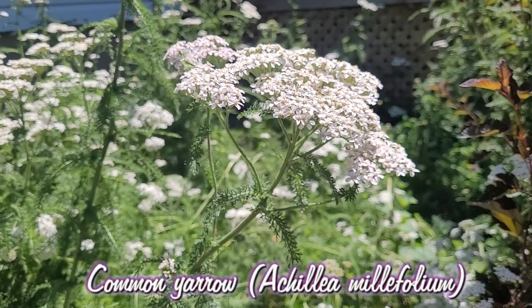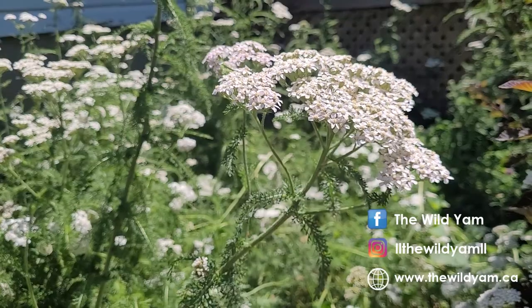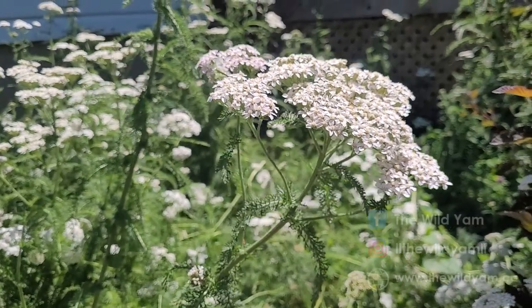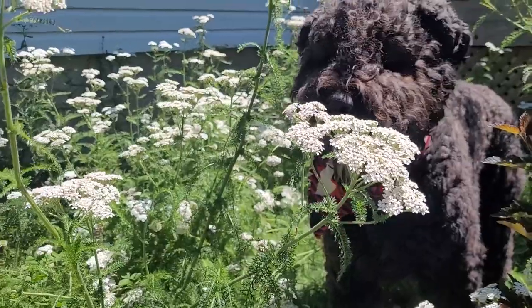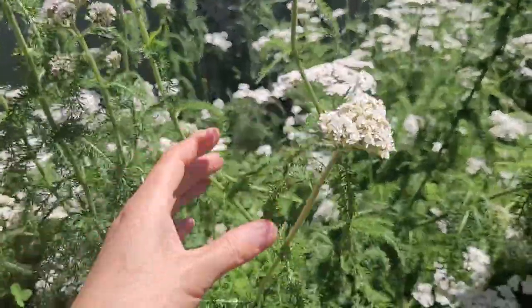This is yarrow, Achillea millefolium, and it's a really important pollinator and medicinal plant. It can also be used in soil remediation — it can take in heavy metals and things like that. It's planted here in my backyard. I use it a lot for pollinators and for its medicinal purposes.